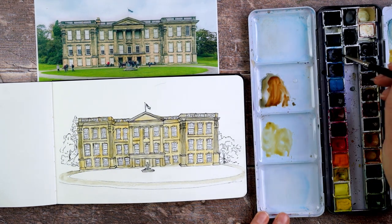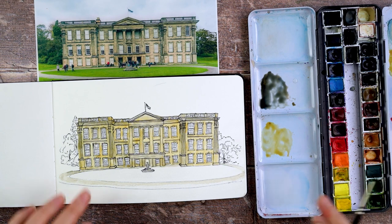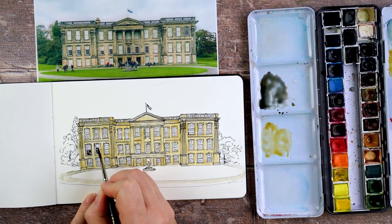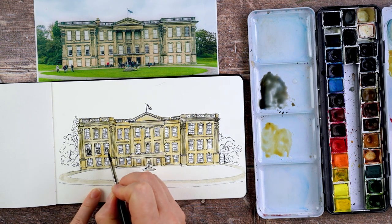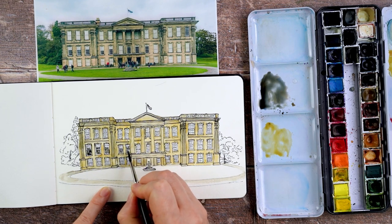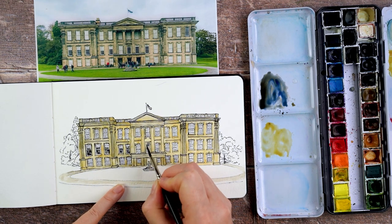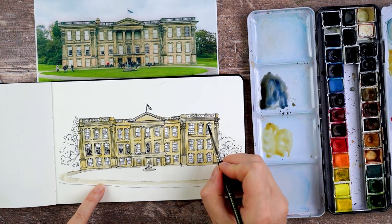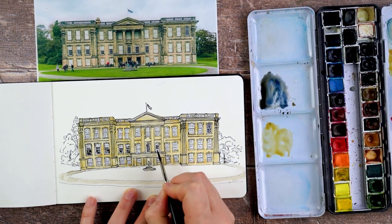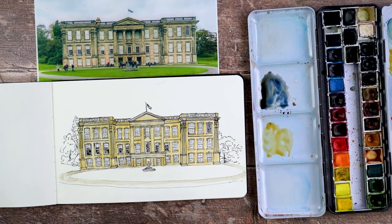Now I've mixed up a much darker version of the burnt umber and ultramarine combination, and I'm using it with my very small paintbrush to dot into the windows where the window panes are — for the windows where there's no blind. Some of the windows have blinds and just look white; others have no blind drawn and you can see into the dark room behind. So I'm just adding in that dark colour there, dotting it on because I want some areas of white left to show the white window frames.